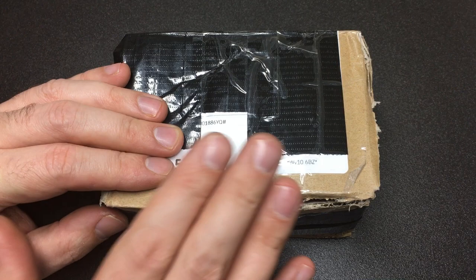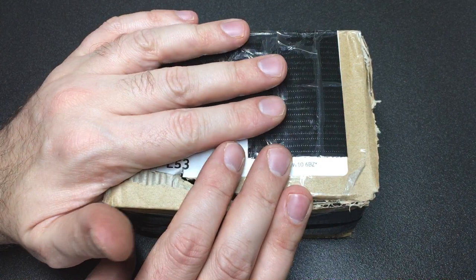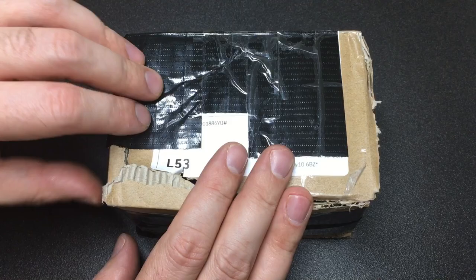Hello again, it's Lock Noob. I just want to do a quick video on some gifts and trades I've received recently - just some really cool stuff that is worth talking about. This package here was a trade.